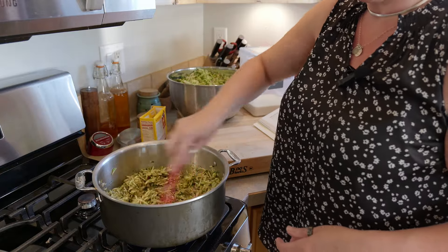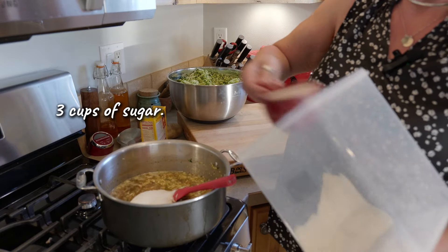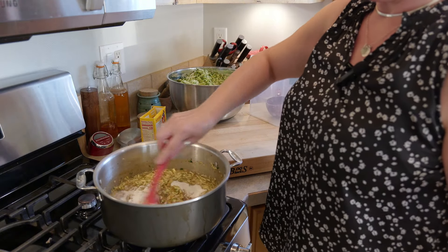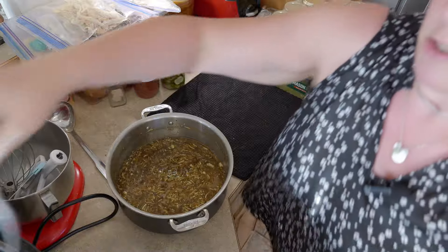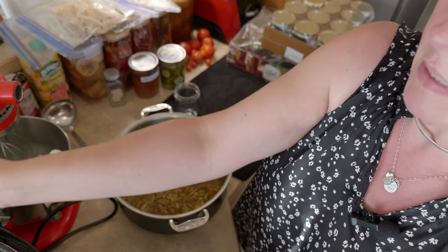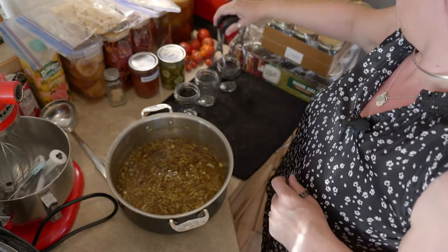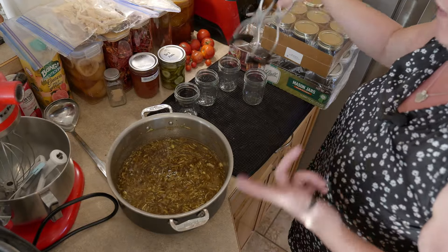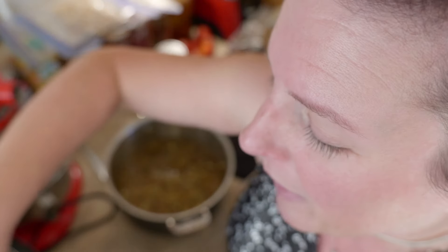Smells good. We have our molten hot jam here. Just get our jars out of the canner where they have been heating and we can get them filled up. This is only supposed to make four half-pints, but this looks like it will make more than that — we'll see. It smells absolutely amazing. If the texture isn't weird — because that's kind of my concern with this — I will definitely make another batch of this.